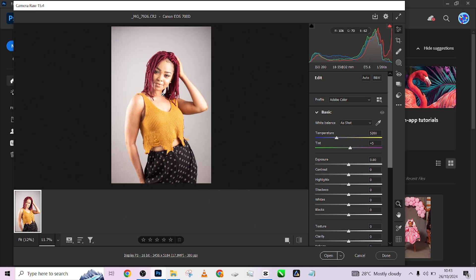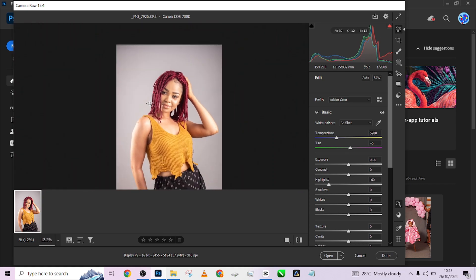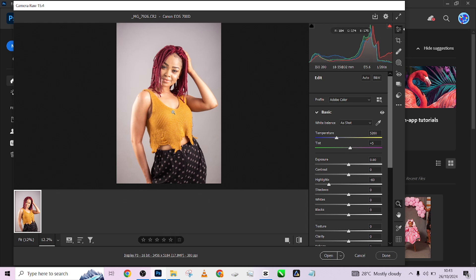The first thing I'm going to do in this image is correct the lighting — it's looking too exposed. I'm going to bring down my highlights as much as I can, just to restore details back to this part of the image. If you still feel it's too exposed, bring down your exposure and lift up your shadows a little.